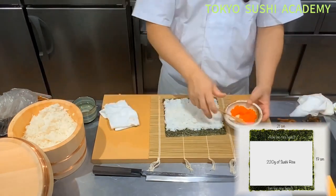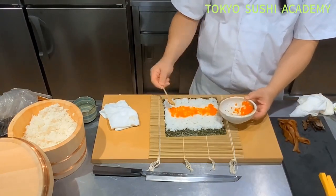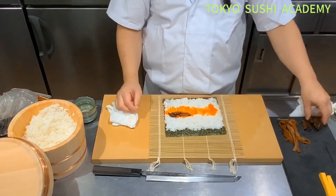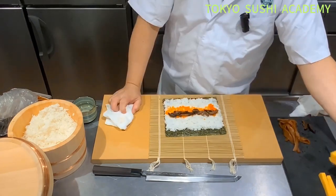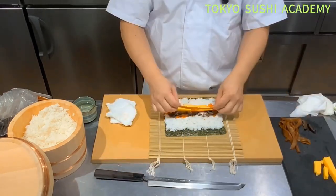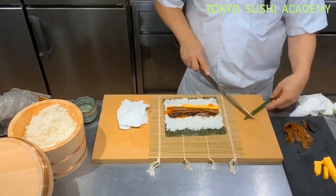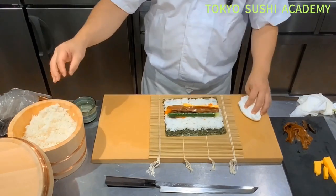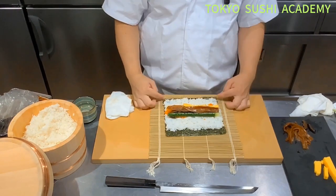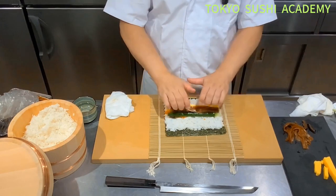Fish eggs and fish flakes are going to go in the middle. Then the braised shiitake mushrooms, egg omelet, braised gourd, and cucumber — everything is a little bit less than the other futomaki.